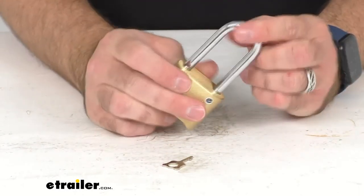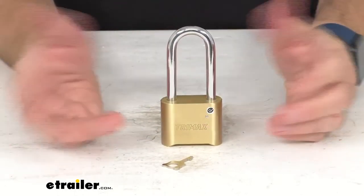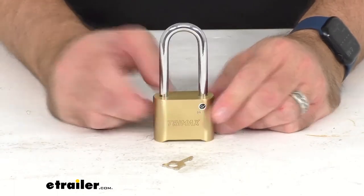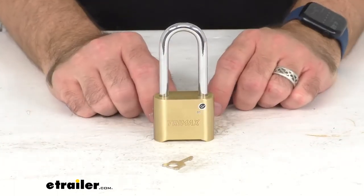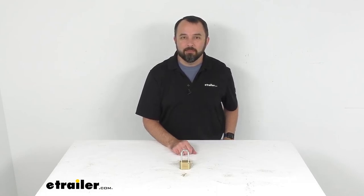This lock feels very solid and very durable. It's easy to set the combination and I think it's going to do a great job for you if this meets the specs you are looking for. That's going to conclude our look today. I do hope that it was helpful for you. Again, my name is Andy, thank you for joining me.